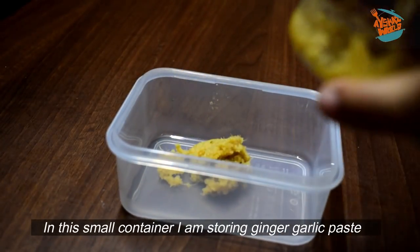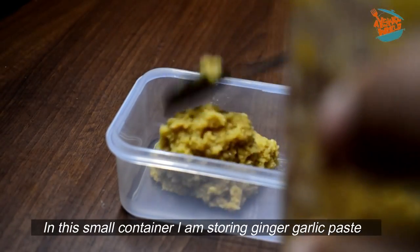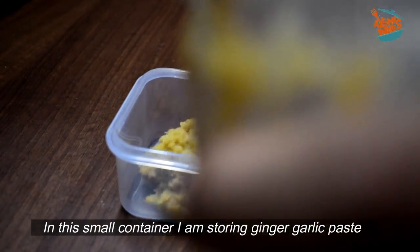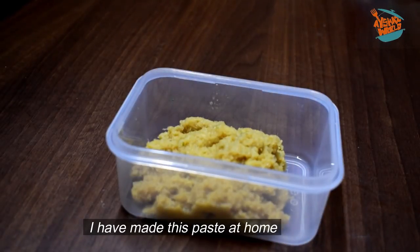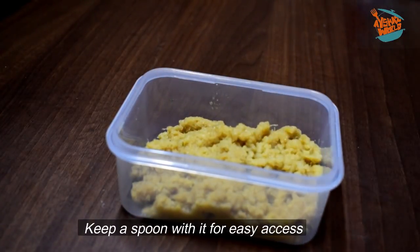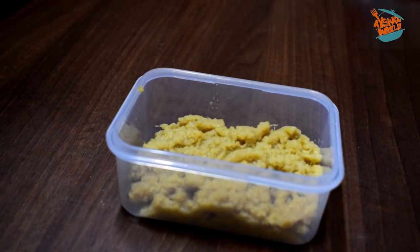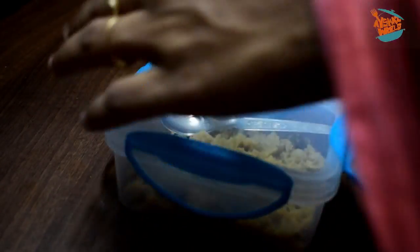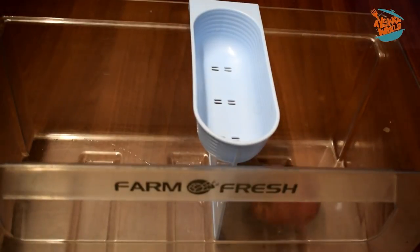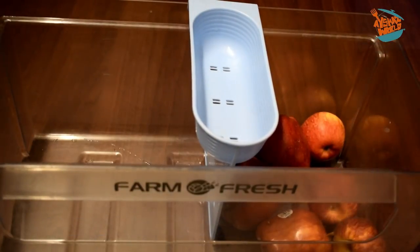I am going to taste ginger garlic. I have a whole bunch of 210 grams of ginger. I am going to grind it a little bit. We can take a look at it and eat it from the freezer. If you add a spoon, you can add a small spoon. Next, we have a basket of vegetables. We have a little separation between fruits and vegetables.